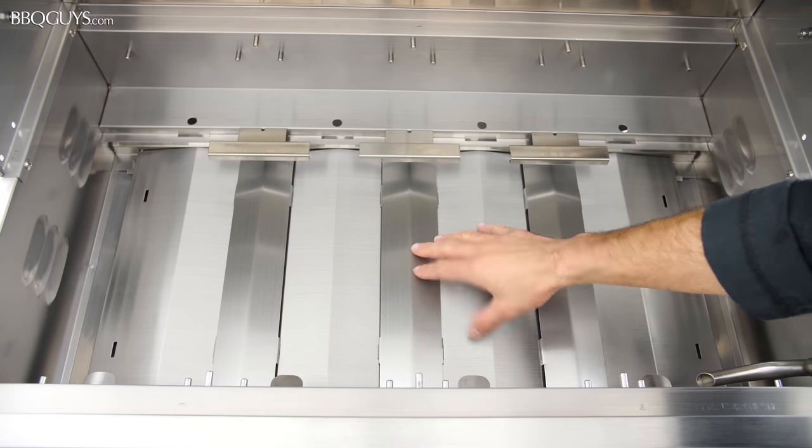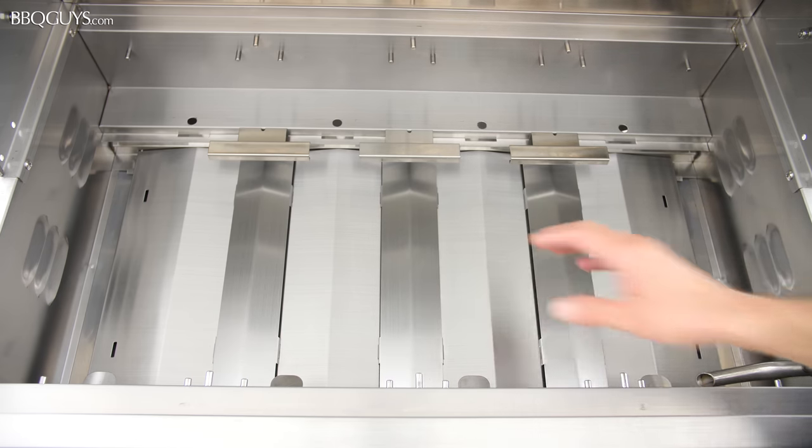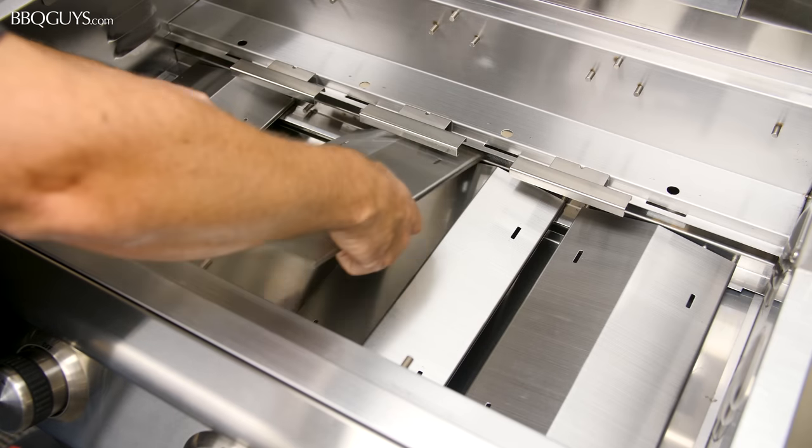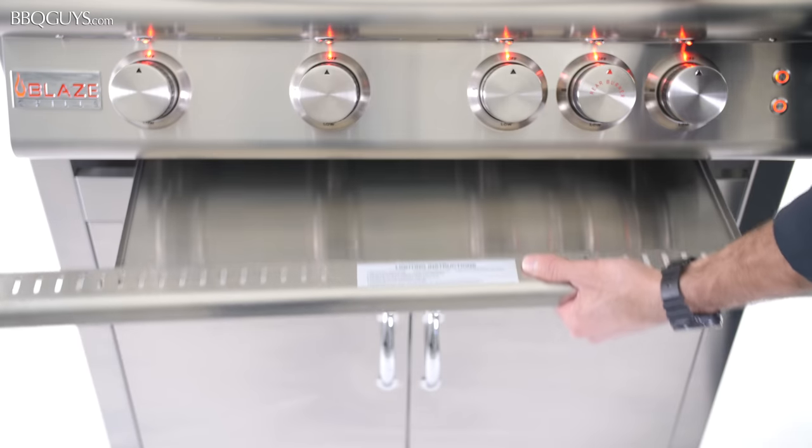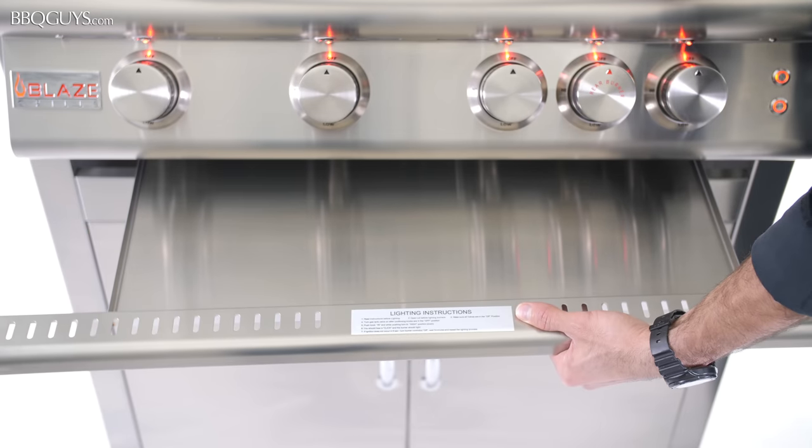Below the burners, the drip pan baffles are designed to reflect heat back up to your food. These can be easily removed for cleaning as well. The Blaze LTE also features a removable full-width drip pan for easy cleaning.